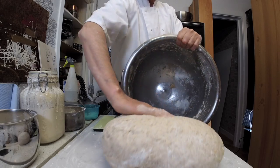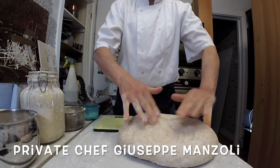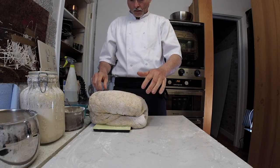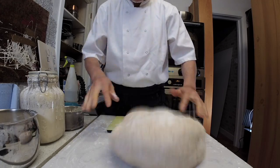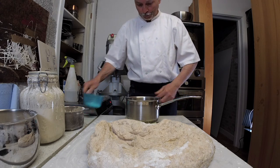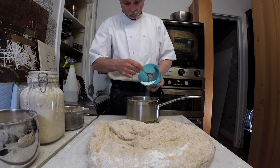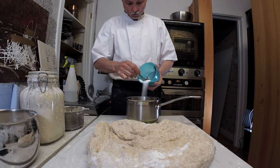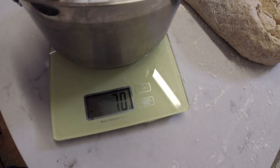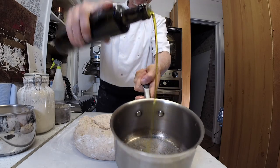After the dough has rested at least once — after you have folded and rested — now you can add your salt and olive oil. If you add the salt before, you don't get the same result. From my experience and study, salt kills the yeast, so you need more yeast when you add salt from the very beginning. That's why I add it after the dough has rested.